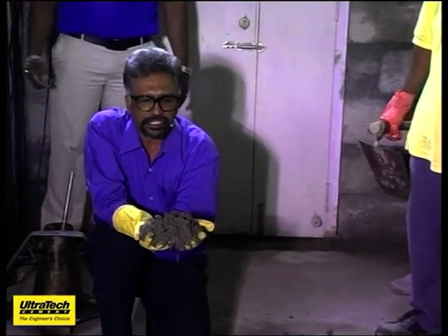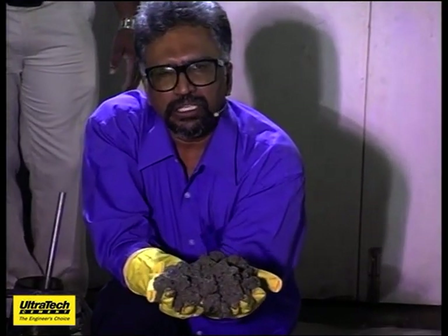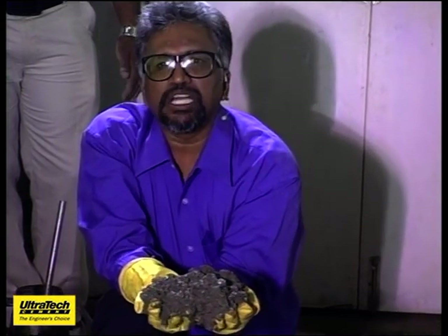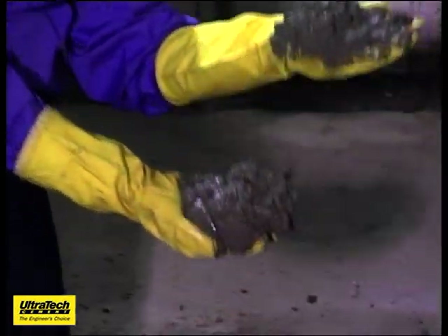It is not so easy to get this cohesive concrete in every bit of sand that we get. Sometimes we get good sand and you will get a good mix, sometimes you don't. You can see here, the concrete is so cohesive.